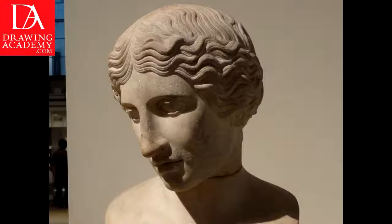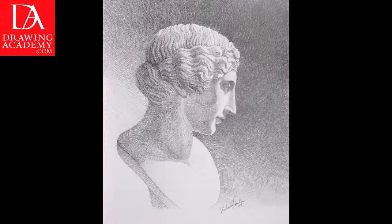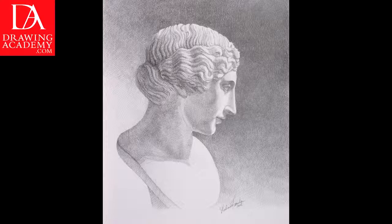This marble head from a statue of an Amazon comes after an original of 5th century BC. It was excavated in Rome and now is mounted on a modern bust. The head marble measures 25 centimeters. This statue is associated with the Greek sculptor Polyclitus.